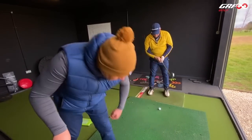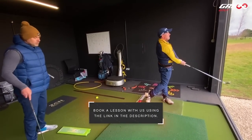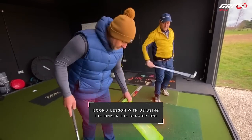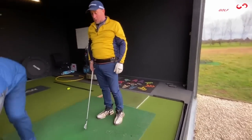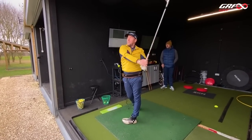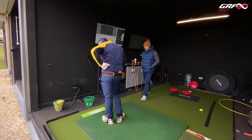Go on, hand again. So what I want you to do now, just come and stand over here and have a swing for me. Now look where you struck it — way behind, isn't it? Way behind.